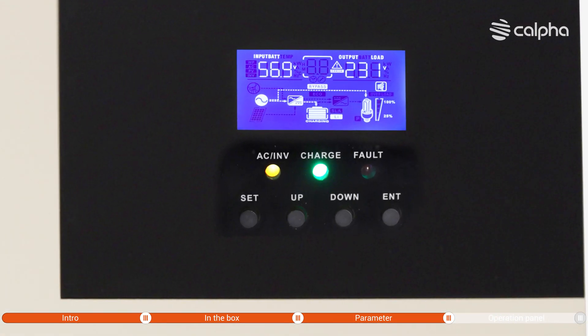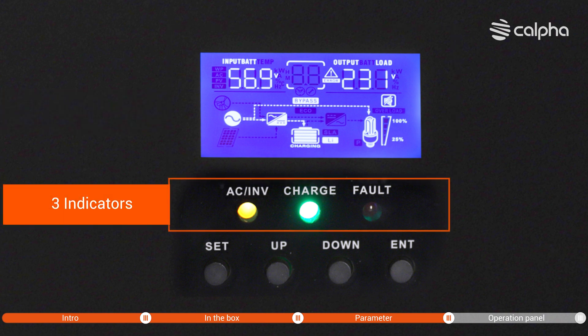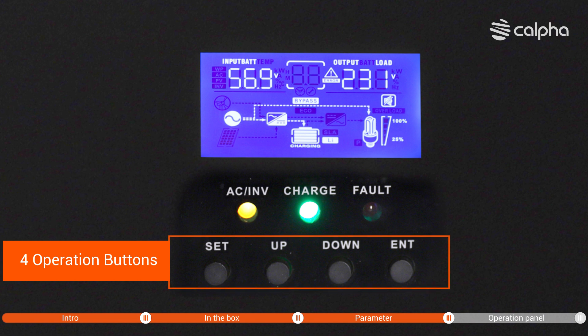The Kalfa Inverter is also equipped with an operating panel, including one LCD screen, three indicators, and four operation buttons.